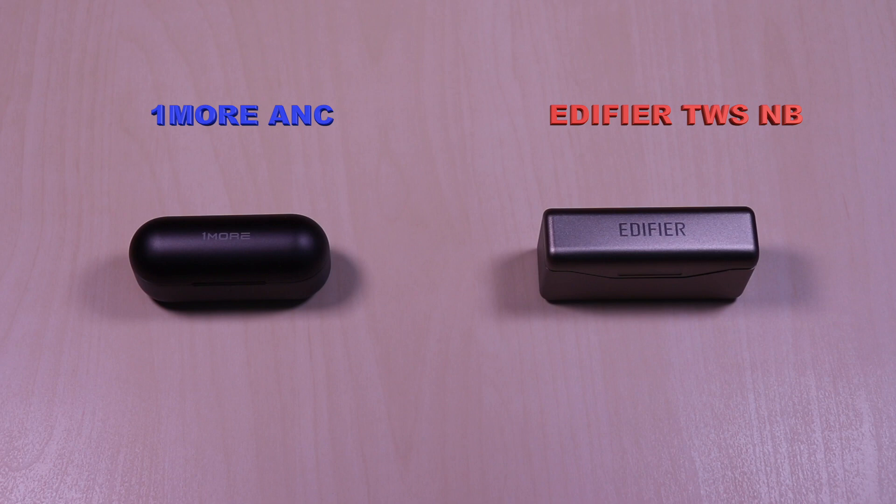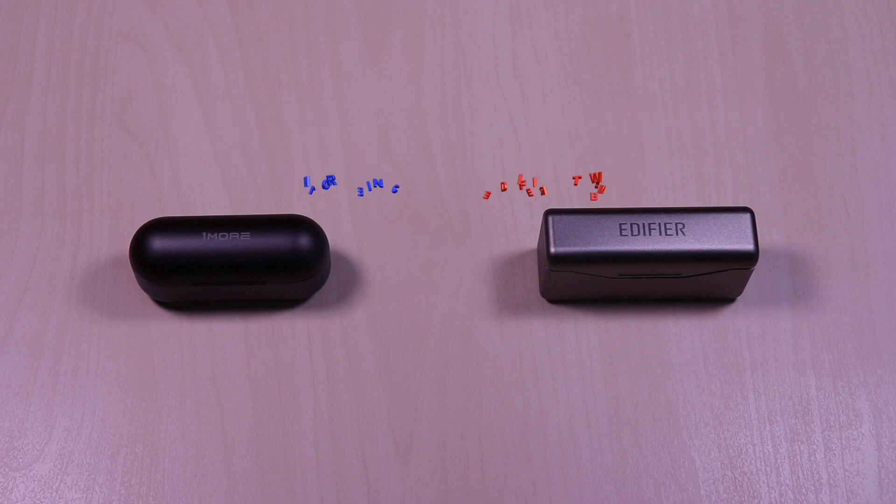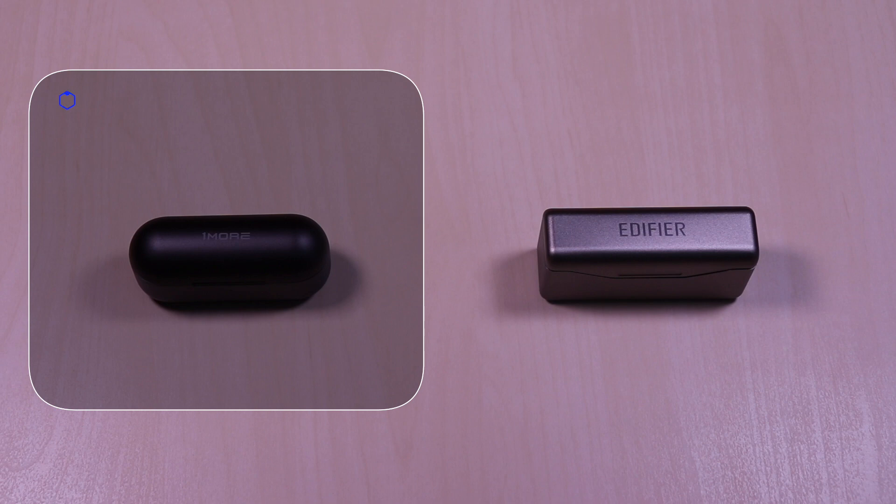On the left we have the OneMore ANC and on the right is the Edifier TWS-NB. I've done separate reviews on each and the links are in the description and at the end of the video if you prefer to watch those.